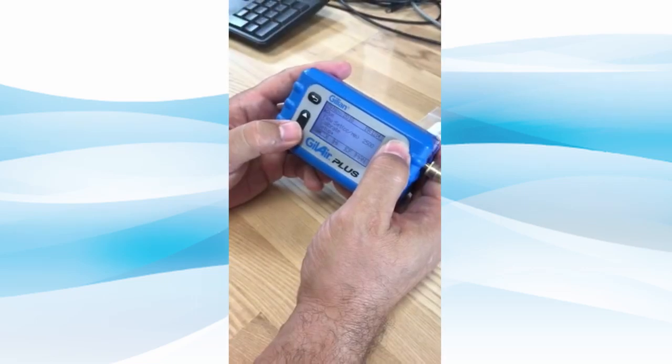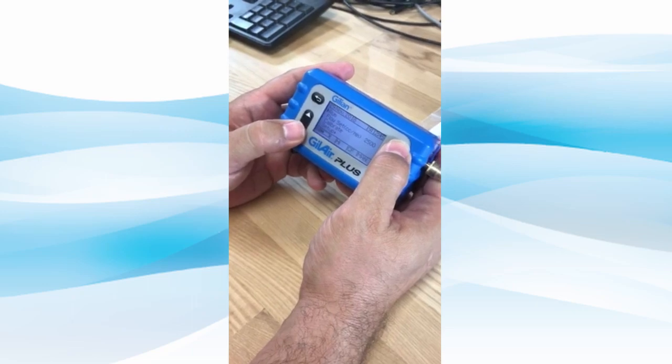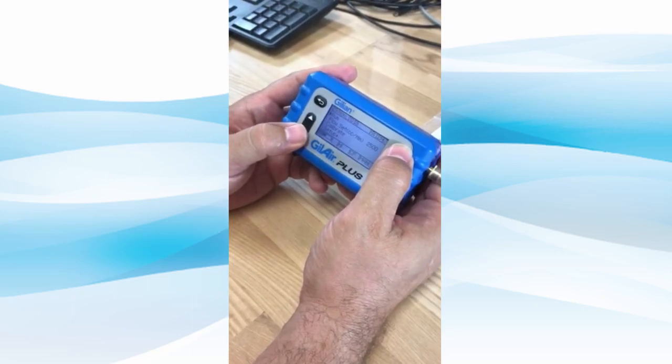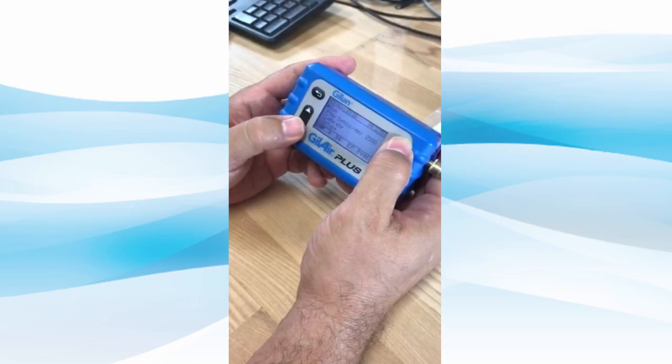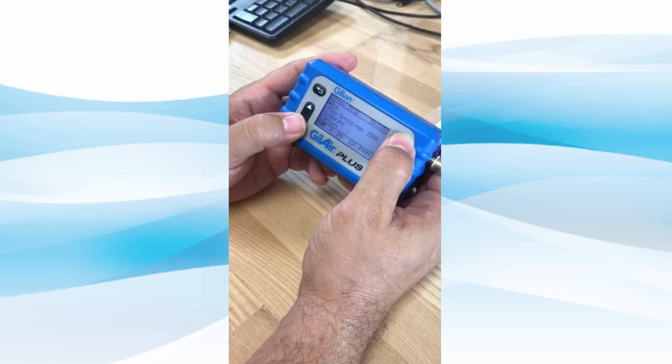Set the desired flow rate on the Gillair Plus pump while in the constant flow mode. Ensure the Gillair Plus pump is calibrated to your desired flow rate. Please reference the operations manual for information on calibrating your Gillair Plus pump.